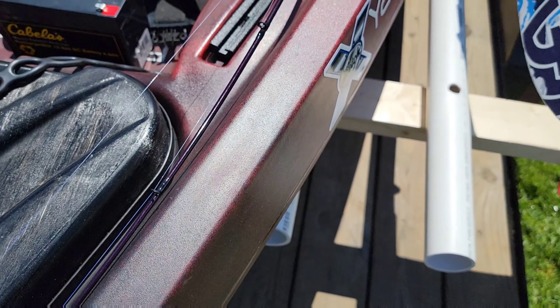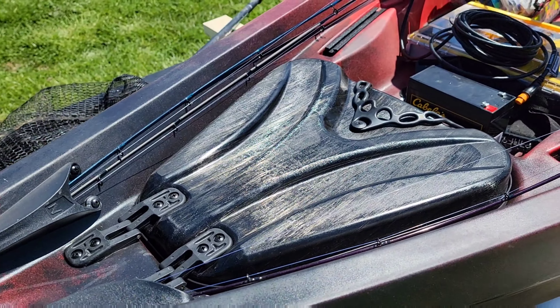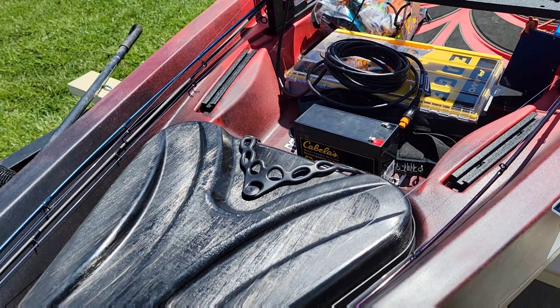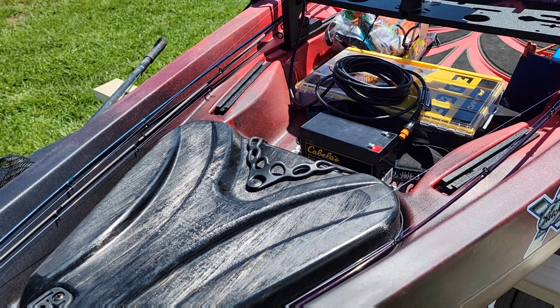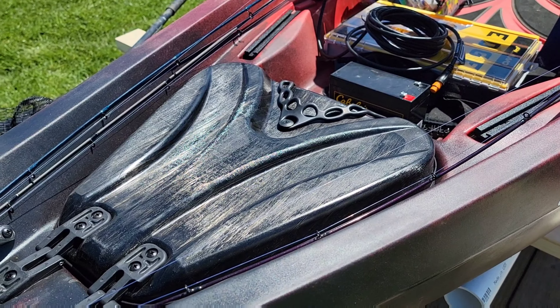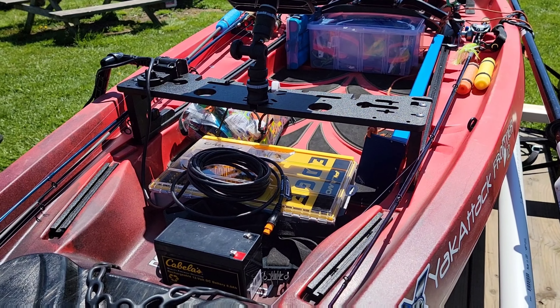I'm actually going to take my battery in tonight and make sure it's good and charged. That little battery right there — I get two to three days out of it. And I'm talking when I fish, I fish anywhere from eight to ten hours a day, so usually I can get two to three days on that one charge.